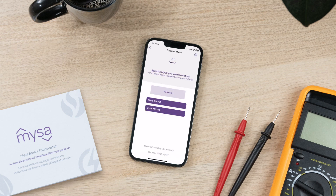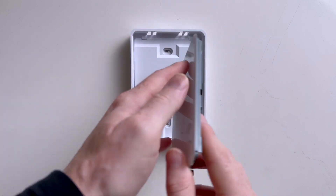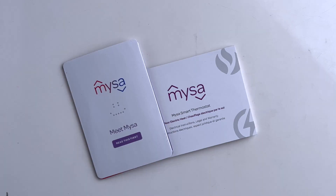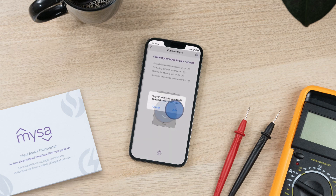Next, use your Mesa's ID to identify and select which Mesa you're pairing. Your Mesa ID appears on your welcome booklet and on the back of your Mesa's faceplate. If you don't see your Mesa's ID listed as a selection option, tap refresh or follow the troubleshooting prompts. Tap join to allow Mesa to connect to your network. Tap confirm once network pairing is complete.